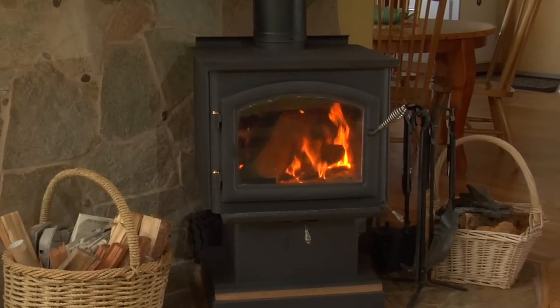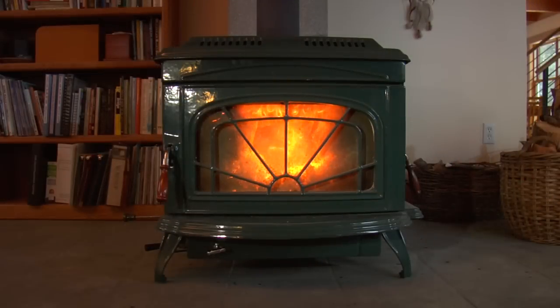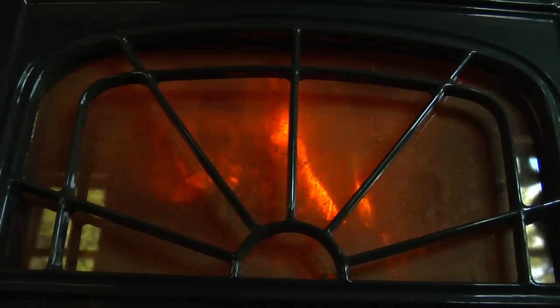EPA-certified non-catalytic stoves create their efficiency with a heavily insulated firebox. This insulation keeps the heat in, creating a hot environment that encourages more complete combustion, using a secondary combustion area to ignite and burn more gases and soot particles.